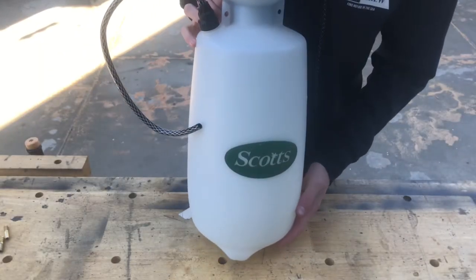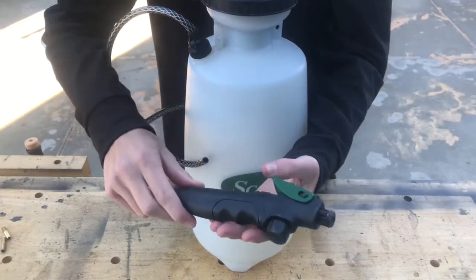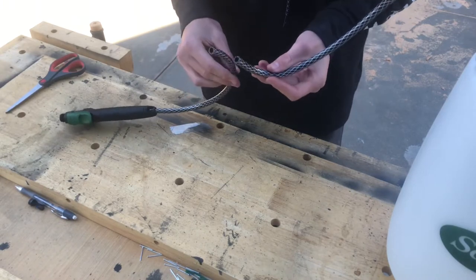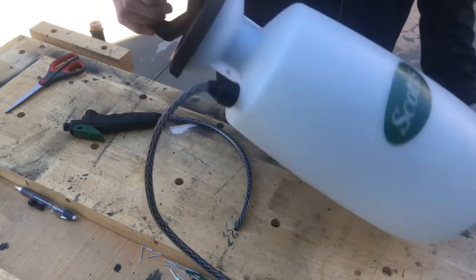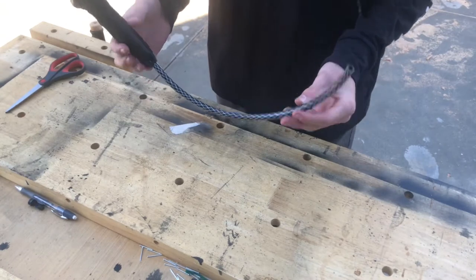Step one is to get a pesticide or weed killer sprayer — this is going to be your main air compression tank. You want to make sure that the nozzle has a lever on it because this will be your regulator. What you want to do is cut your tubing in half that is connected to the sprayer.